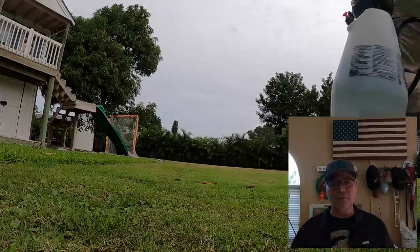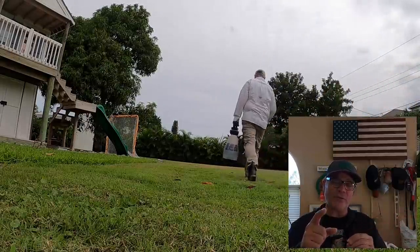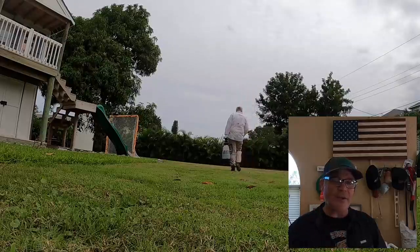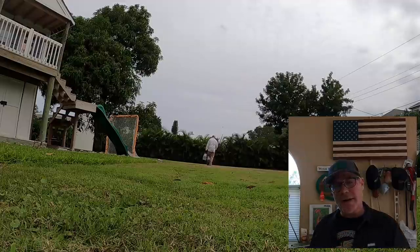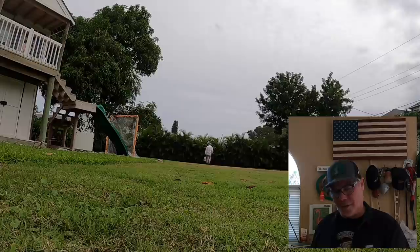So there you go, guys. I hope this video has been helpful to you — just a quick one here midweek for those of you getting ready for your Independence Day festivities and wanting that lawn double dark blue green in preparation. Hope your summer's going great. As always, I'm Alan Hay, the Lawn Care Nut. Thanks for watching, and I'll see you in the lawn.